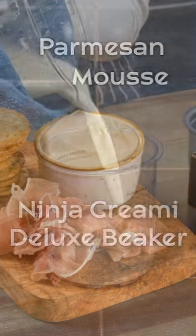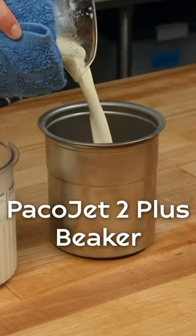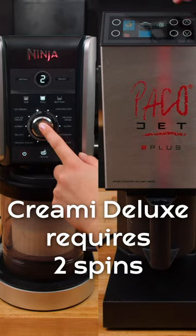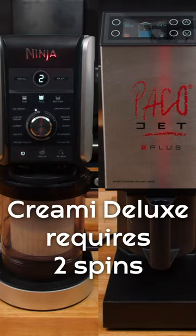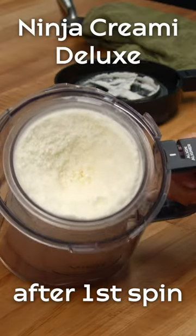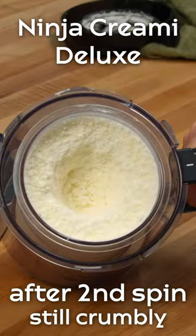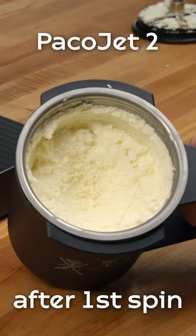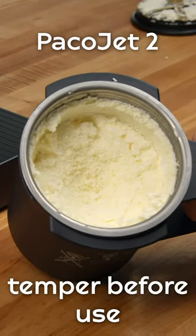Next we tested a Parmesan mousse. It took the PacoJet one spin to easily and uniformly whip up the Parmesan mixture into a smooth and creamy mousse. The Creamy Deluxe took two spins to produce a similar mixture, but it was not as smooth and creamy compared to the PacoJet. Even after allowing the mousse to temper, it was still crumbly and not as light and airy as the PacoJet mousse.